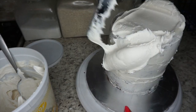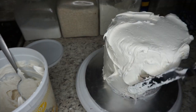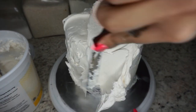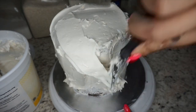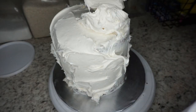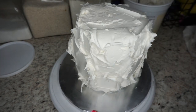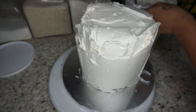Now it's time to frost. Take a heaping full of frosting and get it all over the cake, then scrape the excess off until it's nice and smooth. Again, I'm not a professional — and you can clearly see that from this clip — so just do your best and make it as clean as possible. You guys would probably do a better job than me!